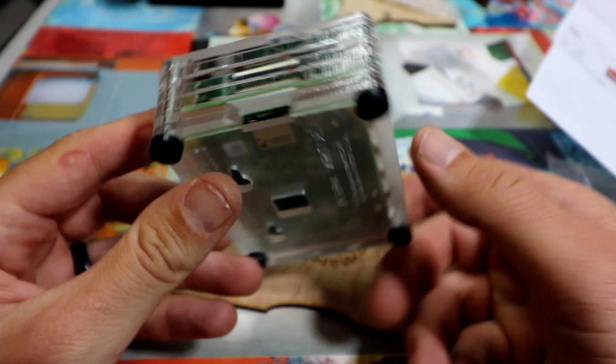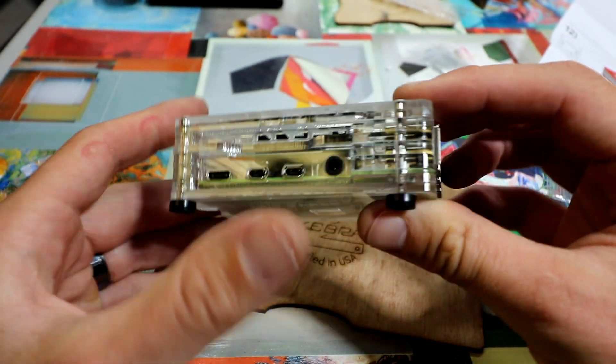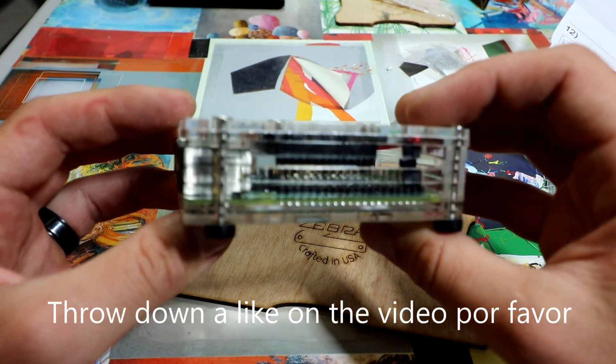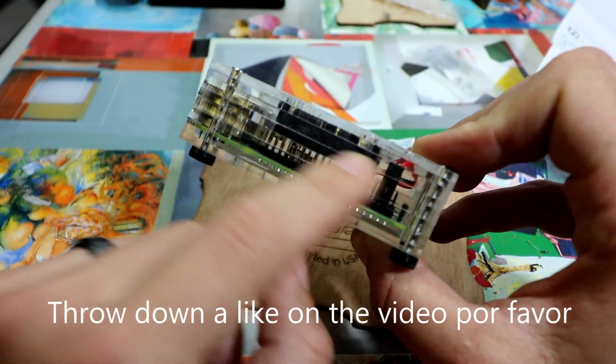This is basically just a how-to build video. We take some temps towards the end of it. It's not a super cooling case, but it's a nice mid-range case with some really nice customization opportunity. It comes with the heat sinks, the fan, and everything else you're going to need except a screwdriver. So let's jump into it.